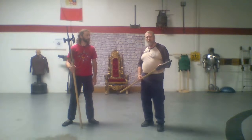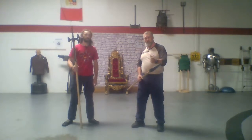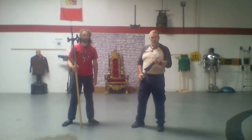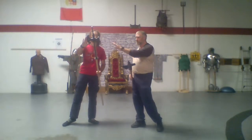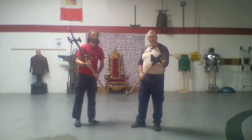Both the halberd and the poleaxe are battle axes — they're variations, a different kind of family tree. They both have a top spike and they both have an axe, whereas the poleaxe has a hammerhead and the halberd has a back spike.